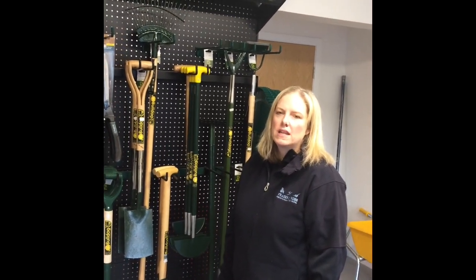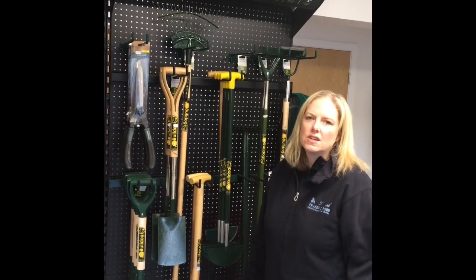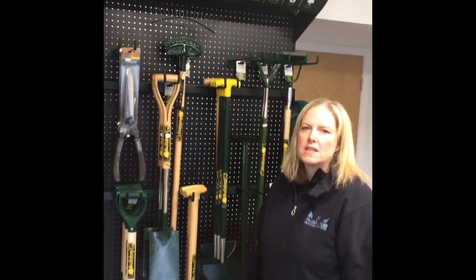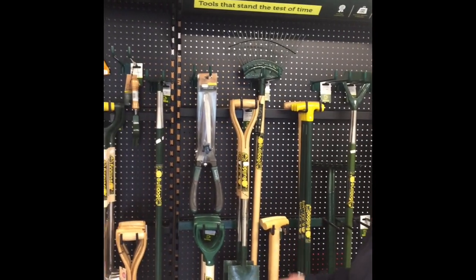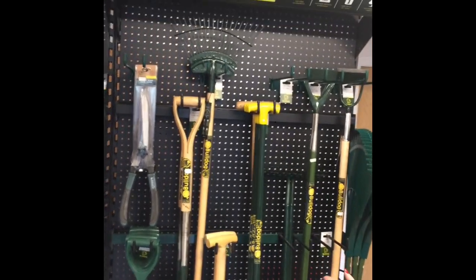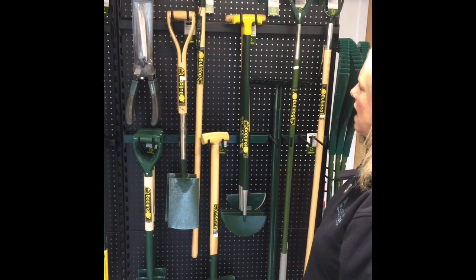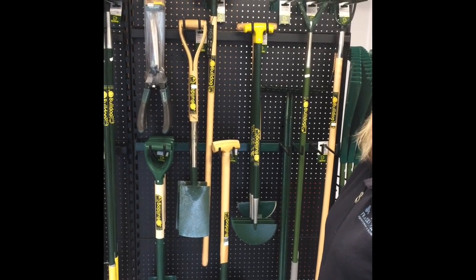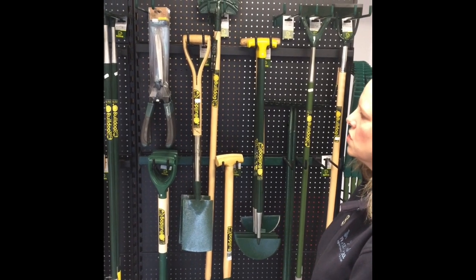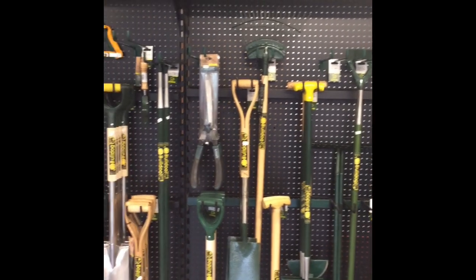Hi there, here at Fraser Robbs we have introduced the Bulldog range into our showroom. We've been stocking the Bulldog range for over 20 years, but because of the quality and because we've redone our showroom, we thought we'd put in a full display. Bulldog covers every garden tool you need, from the standard range up to the premium range, and we have a sample here to show people within our new showroom.